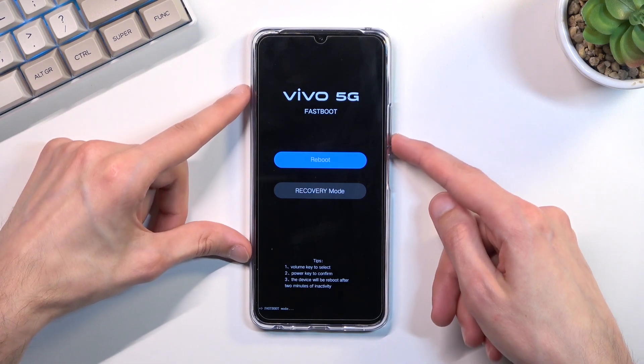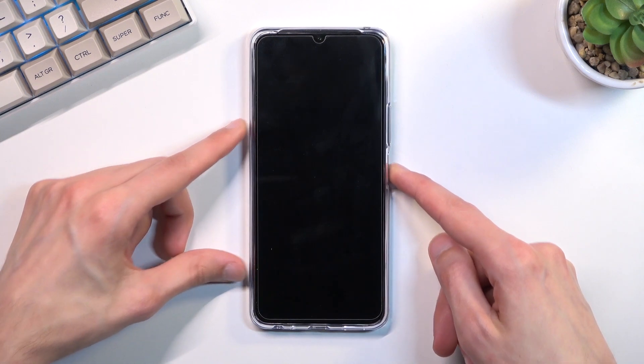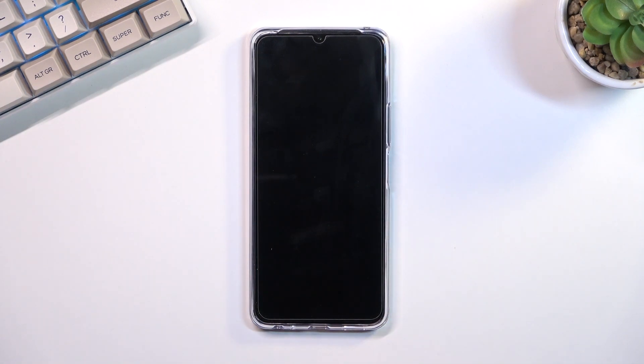So as you can see there it is. Using volume down, press it once to select recovery mode, press to confirm it, and this will now take us to recovery mode.